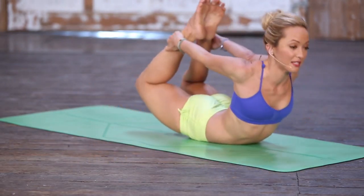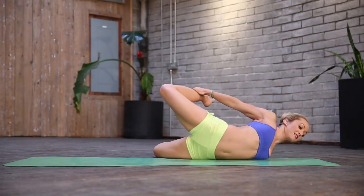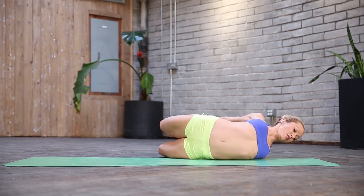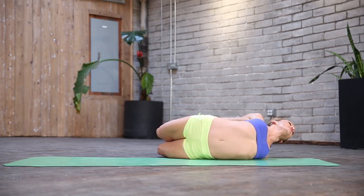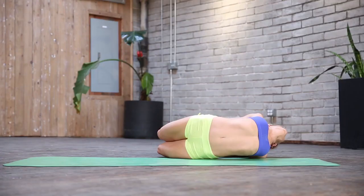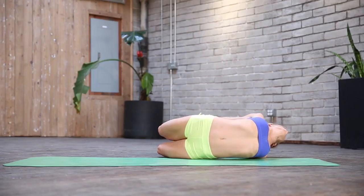Inhale, come on back up. Find your Dhanurasana. Exhale, over to the left side, and you're initiating that rollover with your hips. Now try to get your left shoulder underneath you so the rib cage pops down. And we'll stay here for a couple breaths. Head back. Really feel that movement through. We're stretching more the right side of the psoas and the iliopsoas, and we're moving the left shoulder. Soften the butt muscles. Gaze the tip of the nose.